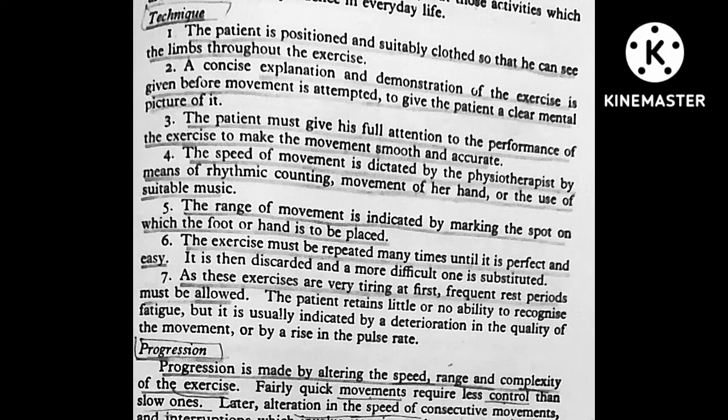As these exercises are very tricky at first, frequent rest periods must be allowed. Progression is made by altering the speed, range and complexity of the exercise.